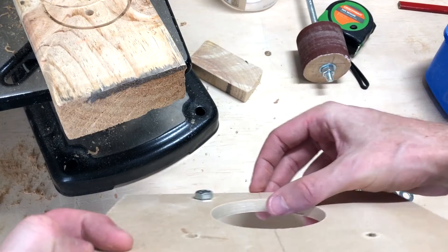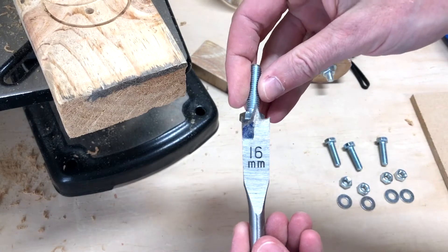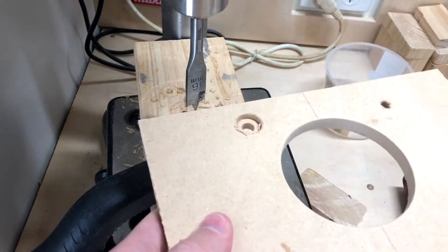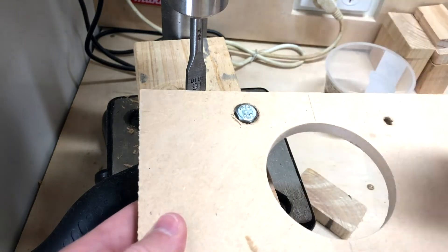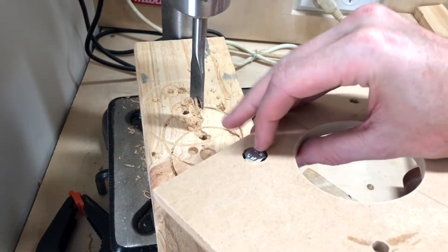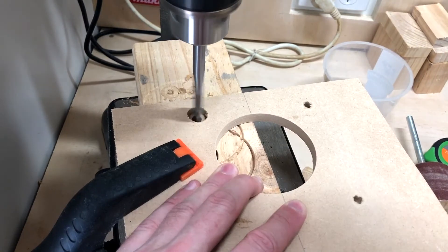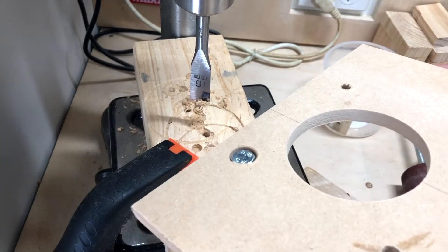One thing you may notice is that when the bolt is on, it's above the height of the table — we don't want that, as it's going to catch our timber. So we'll use a spade bit just to recess the top, using the height adjustment of the drill press. After a couple of test fits and depth adjustments, it's now perfect. We can use that depth setting for the other three holes, and they're looking really clean.